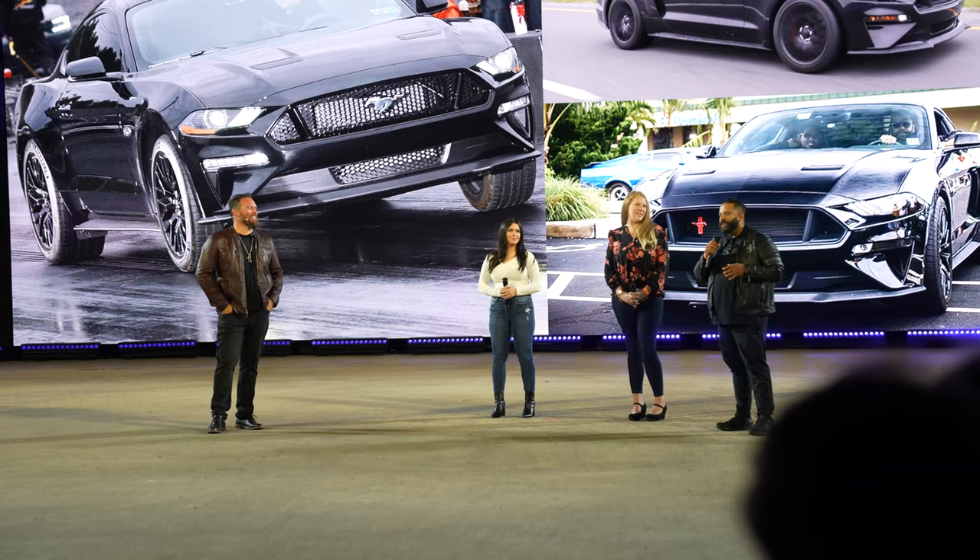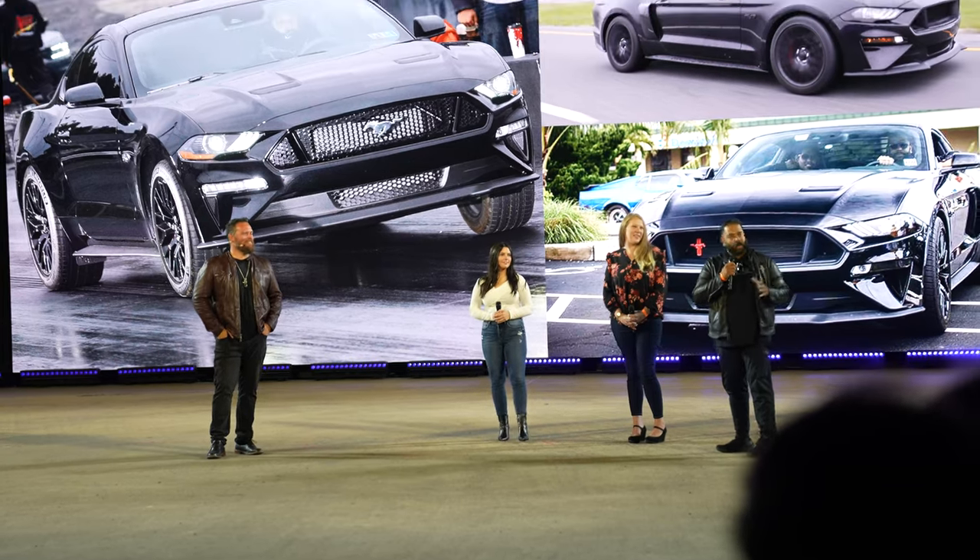The expectations of a Mustang are probably greater than any nameplate in the automotive space — outside of maybe Tesla or F-150 — people are just all about it, and for good reason. We love these cars. They're our hobbies. I'm always humbled and honored that Ford takes notice of what Chris and Steeda do, because we are obsessed. You've got to be obsessed with this to do what we do.